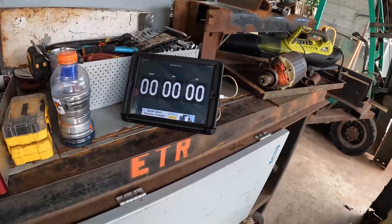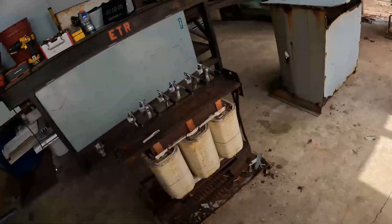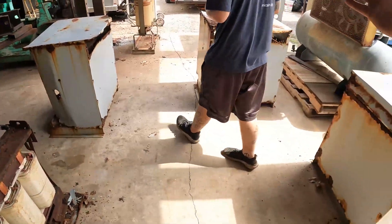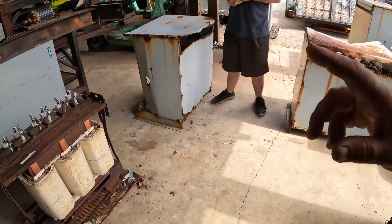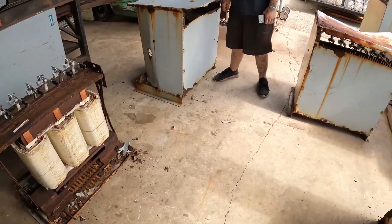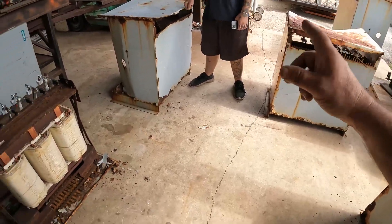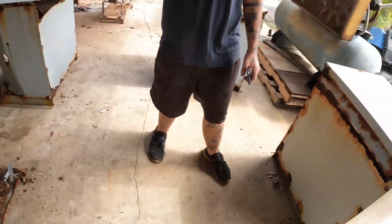I got a timer set up over here so we can keep track of how long it's actually going to take to do these six transformers. I got some help here so it's going to go a little faster than last time. If you look back, I already did a video where I knocked out seven of these by myself, which was a lot of work. I'm glad I got some help today — so without further ado, we are going to start slinging some aluminum.